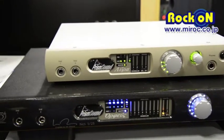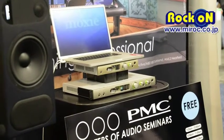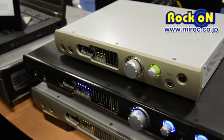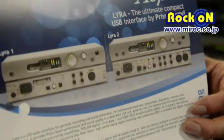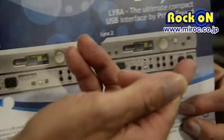It comes in two models: Lyra 1 and Lyra 2. Lyra 1 has one mic preamp, one instrument input, and stereo analog in and out. Lyra 2 has stereo mic pre with MS processing as well, and with two instrument jacks. It also has an auxiliary stereo out available in analog, so it has four analog outs and two ins — facilitating things such as mastering with an analog chain using the second pair of outputs to drive your analog chain.